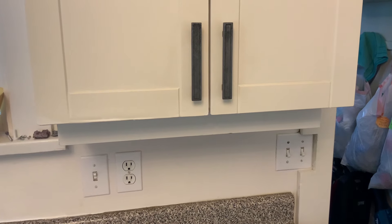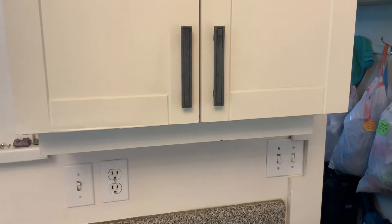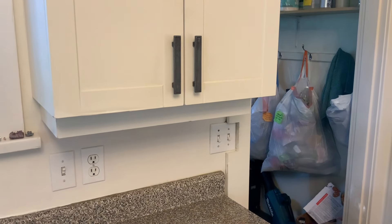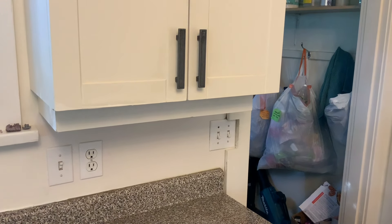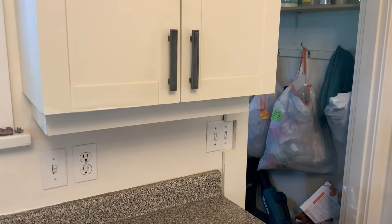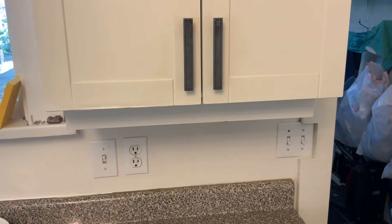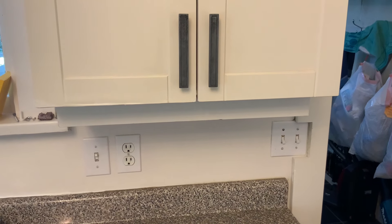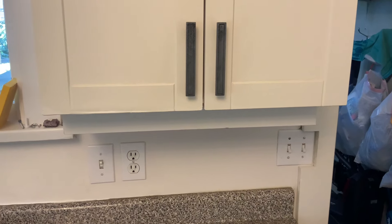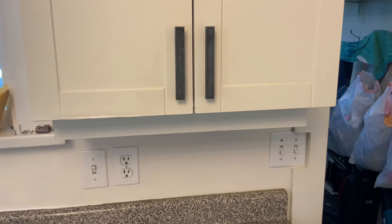And there is the final product. Is it perfect? No, but it's pretty good. Only you are really going to notice it. How often when you go to somebody else's house do you have a really close look at their cabinets? It's not meant to be perfect — it's basically meant to get the cabinets through another two or three years. Thanks for watching.